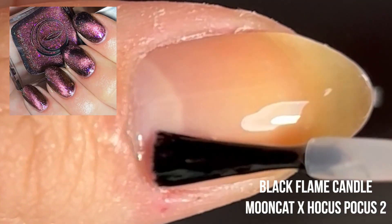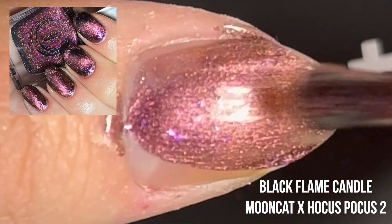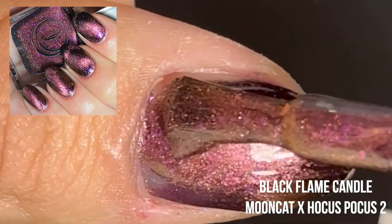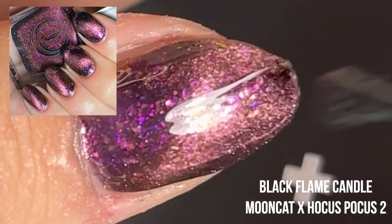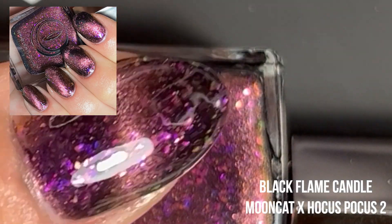And last but not least, this is Black Flame Candle. This is a purpley burnt red color. It has purple and blue flecks in there that also shift red in the light, and I really love this color — it's my second favorite shade. And there you have it — there are all six shades from the Moon Cat x Hocus Pocus 2 collection.